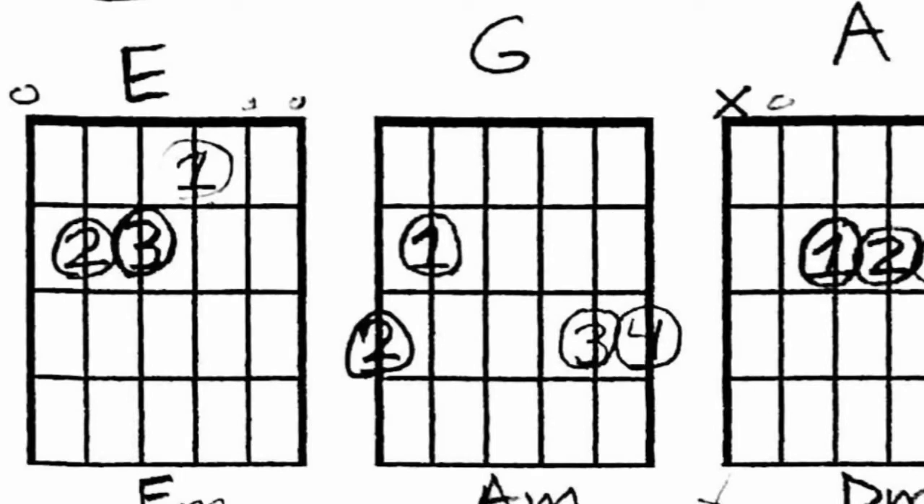Here's a chord diagram. The six strings are vertical across the diagram. From left to right you have strings six, five, four, three, two, one. The frets are horizontal. Here we can see the middle finger — finger number two — is on the third fret of the sixth string.